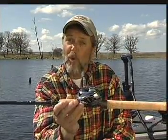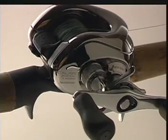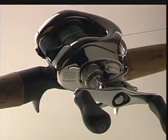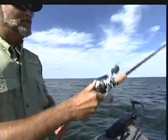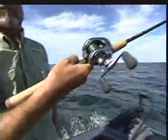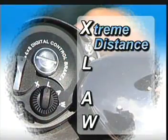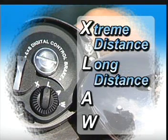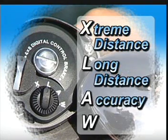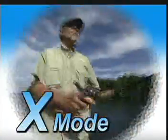I believe it's the best one available in the world today. This is a Shimano Calcutta 200 DC — DC stands for Digital Control. Look how simple this is: one lever, you pop the lever, it opens. Here are your settings: X stands for extreme distance, L for long distance, A for accuracy, W for wind.